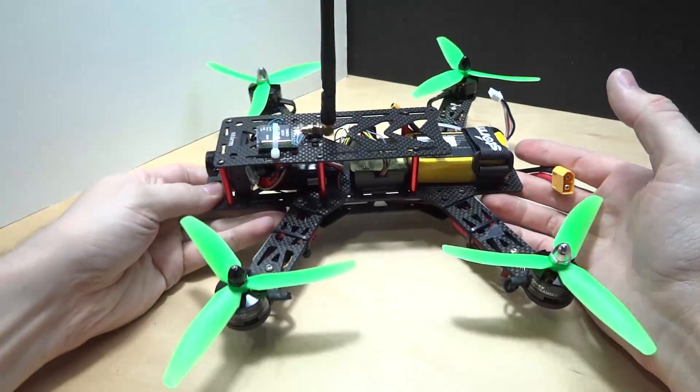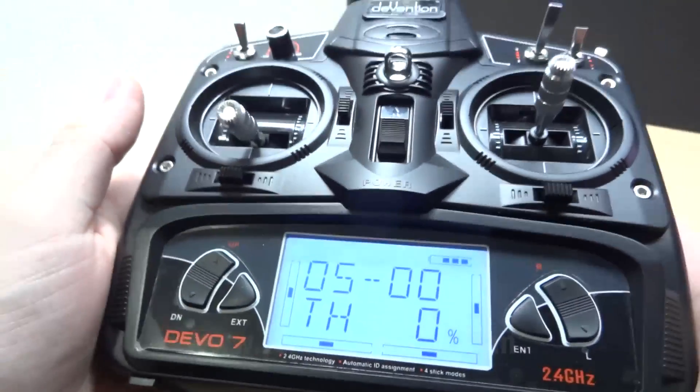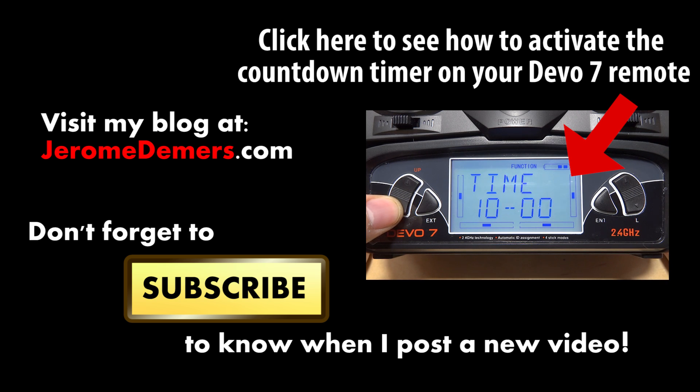Here's another super cool tip: this remote has a built-in timer. Press ENTER, then you can switch between stopwatch and countdown. Press DOWN, then RIGHT, and set it to 5 minutes — that way you can track your flight time per battery.